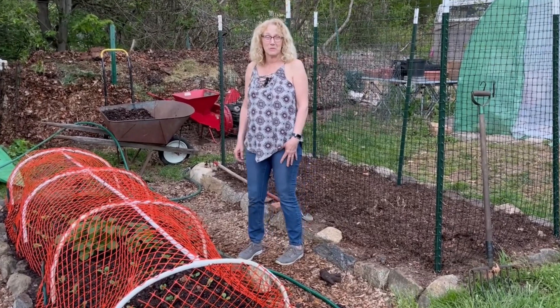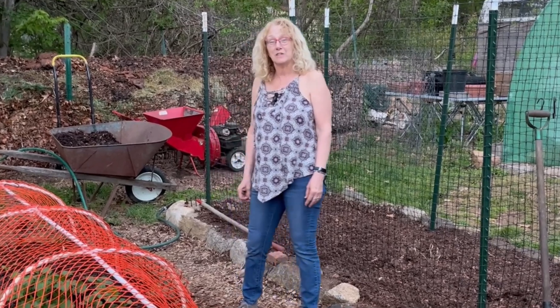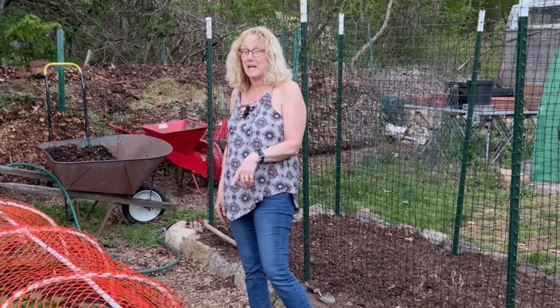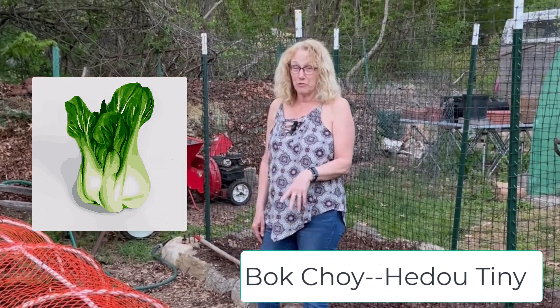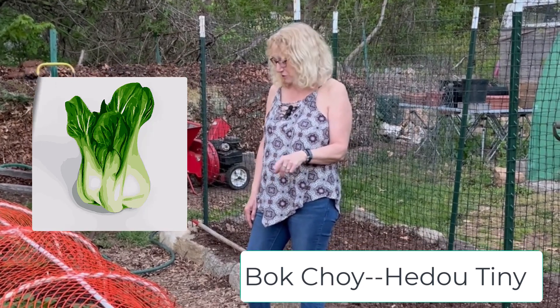Hi, I'm Ann, I'm John's wife. Normally I'm behind the camera, but I came out today to set you straight about the plants that John just put in here. We put in a baby bok choy — not going to grow very big. And besides smoothies, we are going to use that for stir fries. It's really great sauteed up with garlic and onions from the garden.